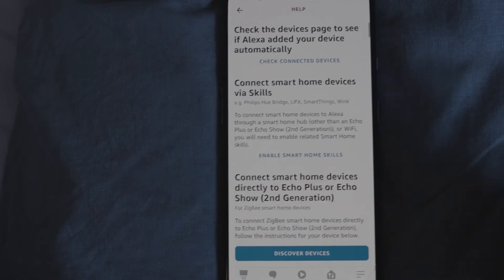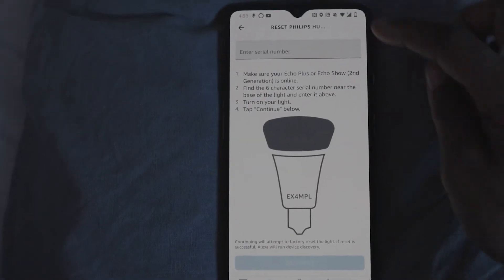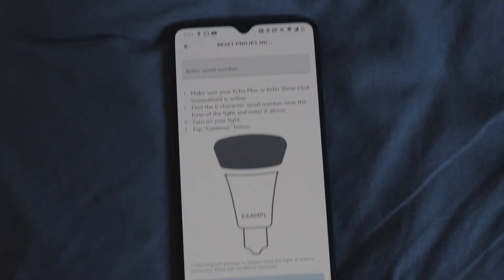Click where it says 'here you can find instructions to put a Zigbee device into pairing mode,' then scroll down until you see 'Reset Philips Hue Light.' Click that, and it's going to ask you for a serial number. Look on your bulb — the serial number starts with an 'A' most likely, and it's six characters — letters and numbers. Enter that and click Continue.